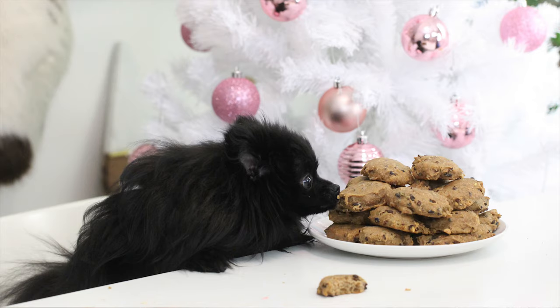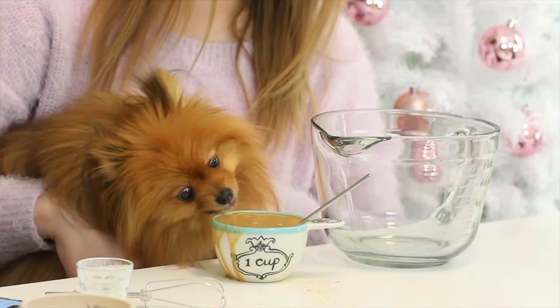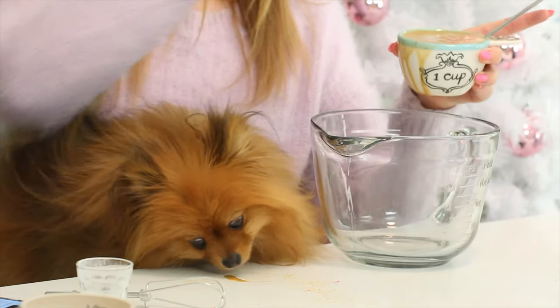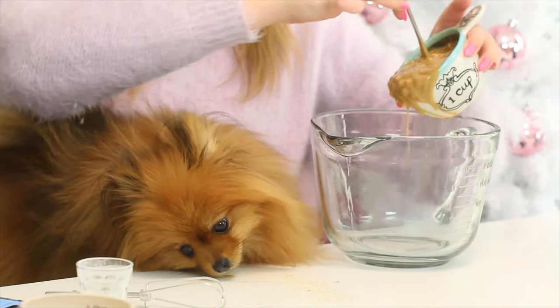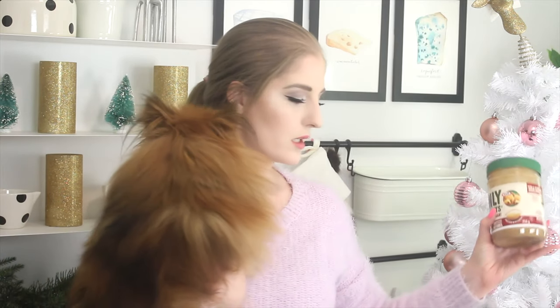If you'd like some photos, I posted them in my Facebook group, which also gets extra giveaways this month — link is below. So to combine all the dry ingredients: in a separate bowl, combine some natural peanut butter and water. The one I use in this video is from Kraft and it's called 'Only Peanuts.' When you're looking at the ingredients, you want it to just be peanuts — no salt, no anything extra, just peanuts.